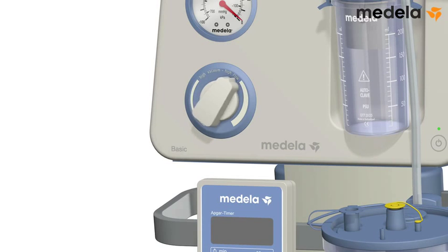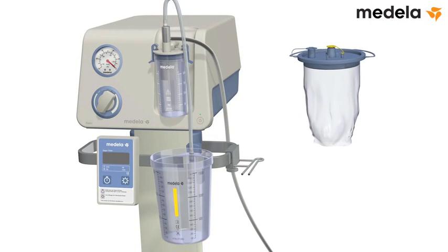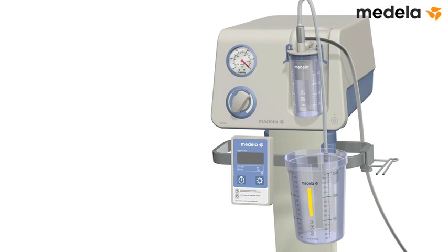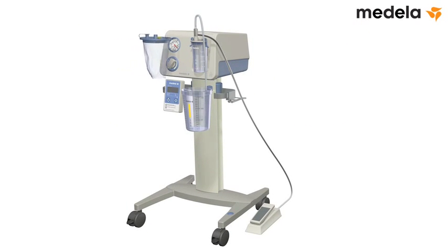Turn the vacuum regulator fully counterclockwise to set the vacuum level to zero. Remove the disposable liner and discard it according to hospital policy. To save setup time for the next procedure, insert a new disposable liner into the clean jar.